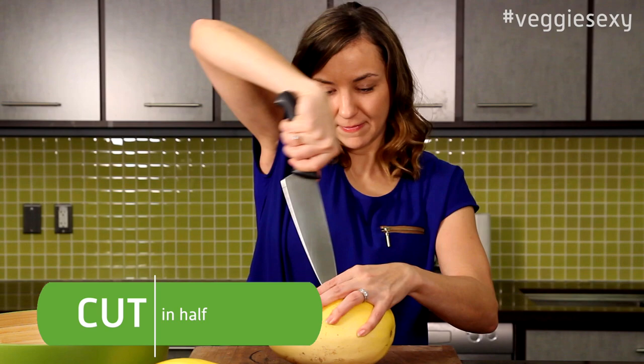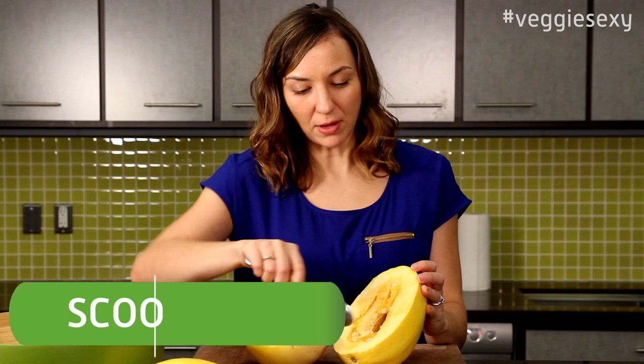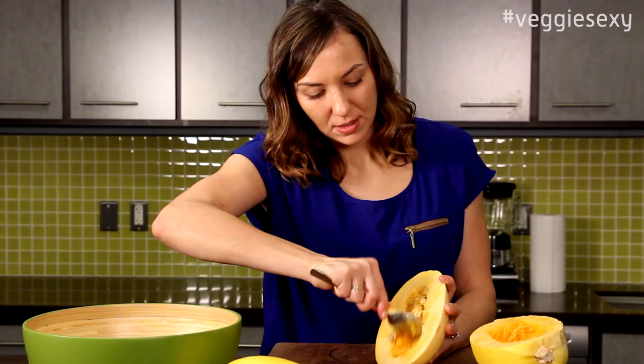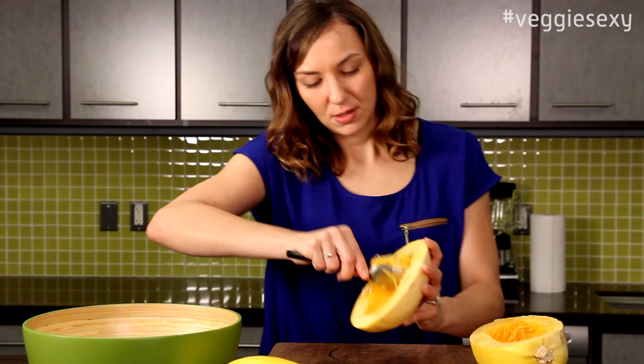The first thing you're going to do is just cut the spaghetti squash in half. Then what you want to do is scoop out the seeds. This might remind you of cutting a pumpkin during Halloween.